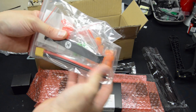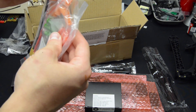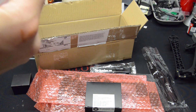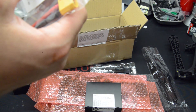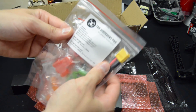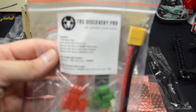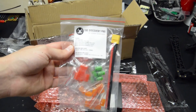Here's some of the parts for the gimbal — these are the dampeners. Looks like the green are soft, red is medium, and orange is hard. There's a couple different packs in here. From all the pictures I've seen, everybody's been using the red and orange. So I guess we'll be checking that out to see what's good.